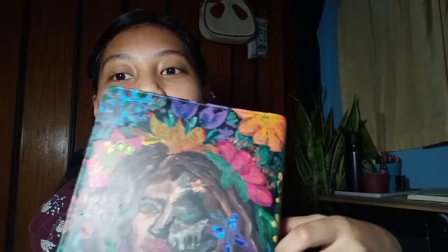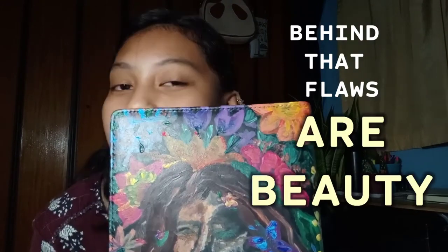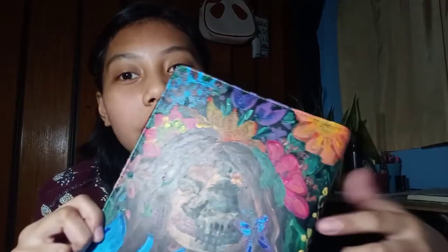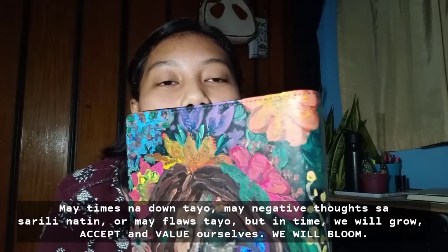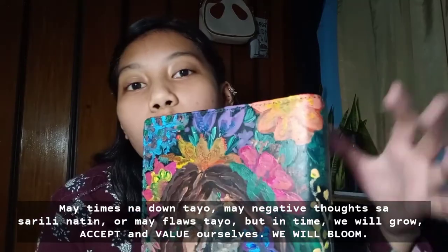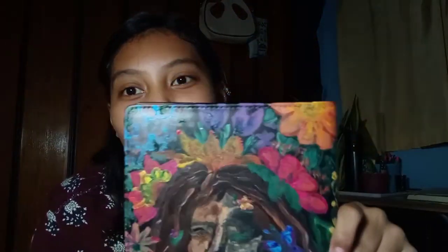That's why there's a skull on it, because it symbolizes loss. We're all not perfect. But behind that flaw are beauty — that's why there are flowers on it, right? They're beautiful. There are times when we're down, there are negative sides, but we will grow. There will be a time when we bloom — when things blow up and become beautiful.